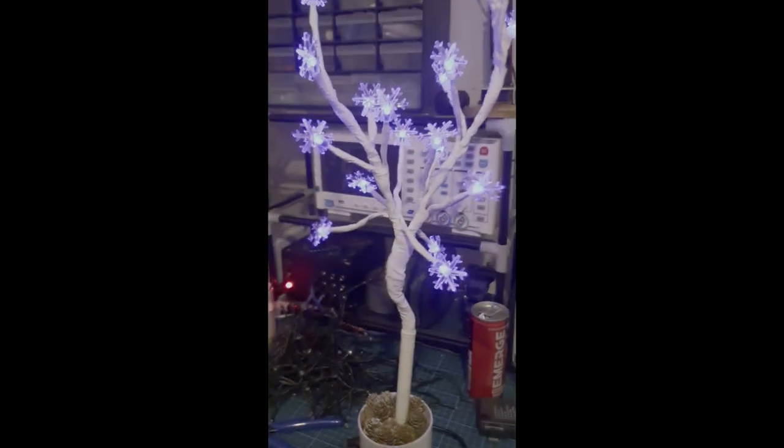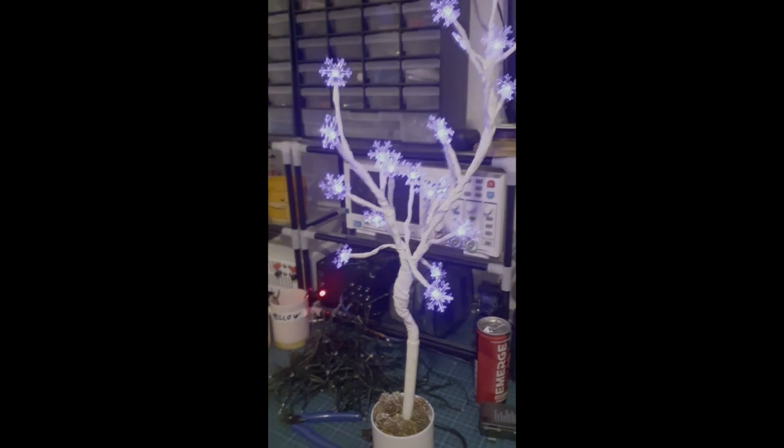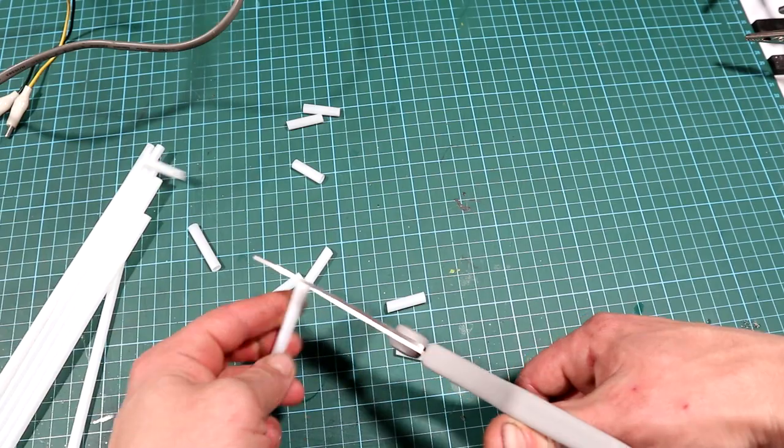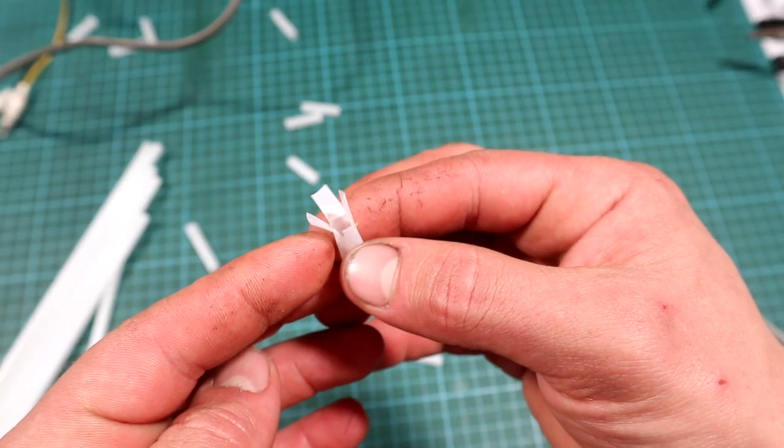For some last touches to the tree, you can add some plastic snowflakes or leave them plain. For some of my trees I used some drinking straws, cut them with scissors, and made some little flower petals from them.